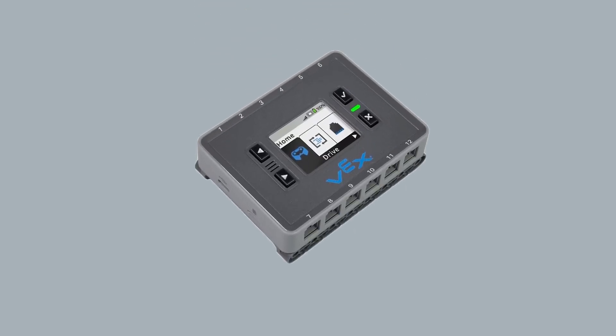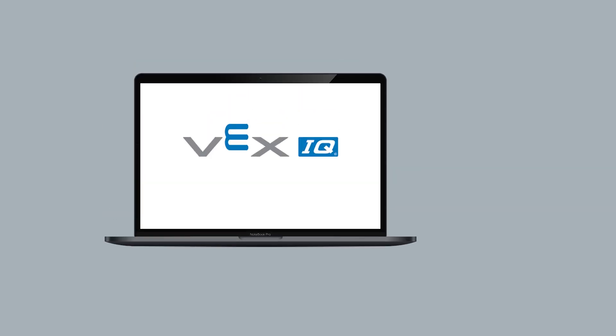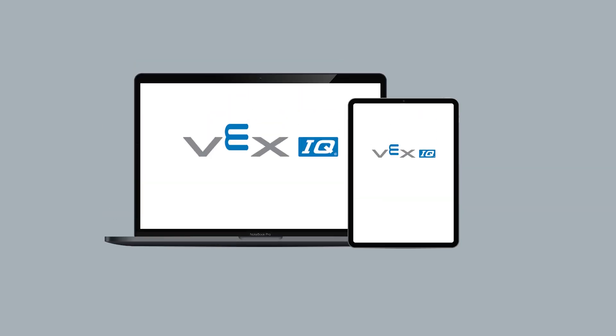Every educational robot has a main component called the brain. To make sure that our VEX IQ brain is working correctly, we are going to write a short program to play a sound. The directions to connect your brain are different if you are using a computer with a web-based software or a tablet with the VEX IQ app.